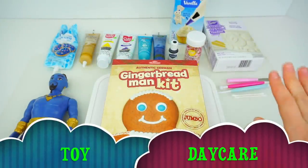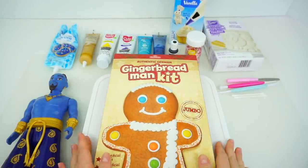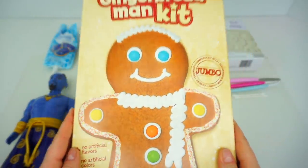Hello, friends! Toy Daycare is open! Mama Ziz here! Welcome back to our Gingerbread Man Cookie decorating series!